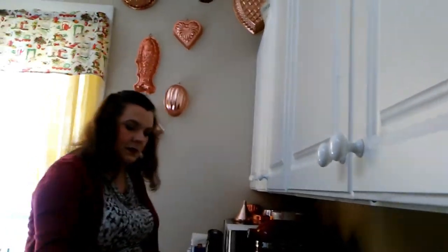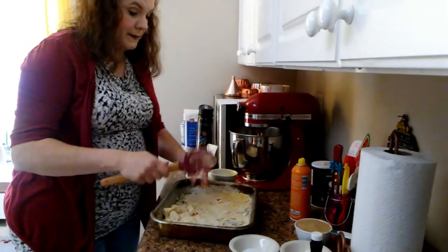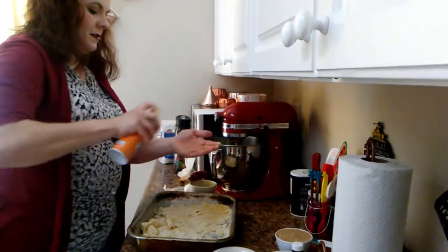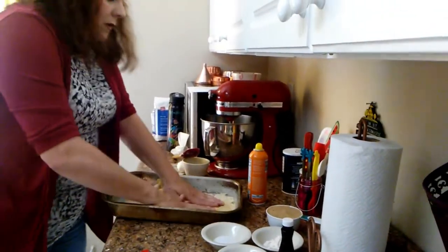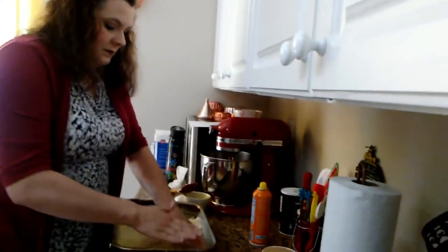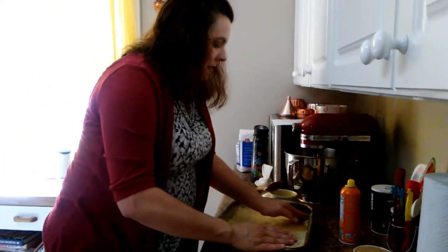To fix the sticking problem we're just going to spray it down again. This recipe is not as easy as it looks! I like working with my hands a lot better — get this mushed in there. Make sure you get it all the way down.